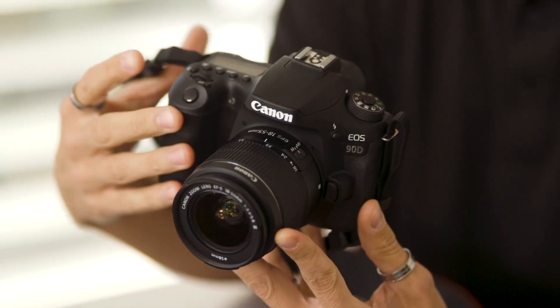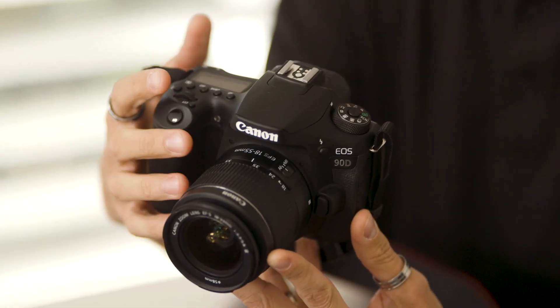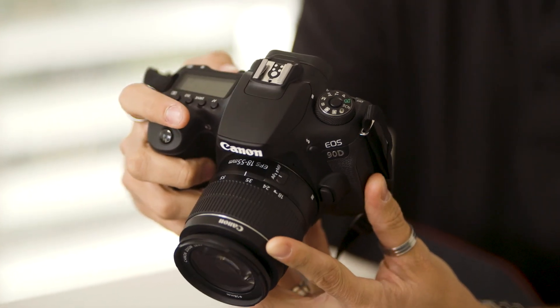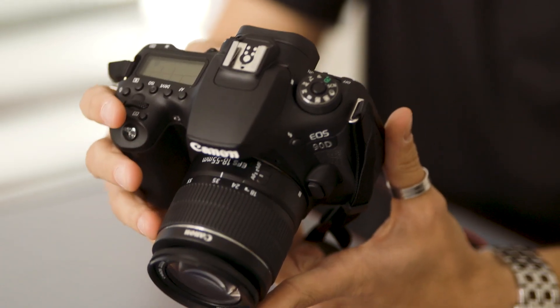Even though this camera has all these extra features, Canon have managed to shave 30 grams off the total weight compared to the 80D. There's much more flexibility and ergonomics with the use of two multi-controllers.